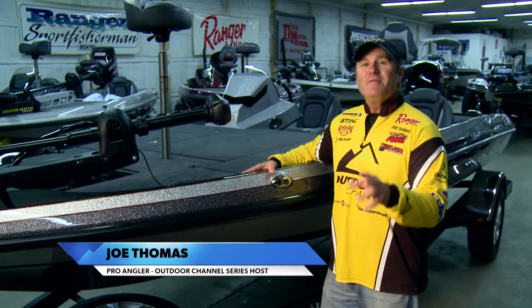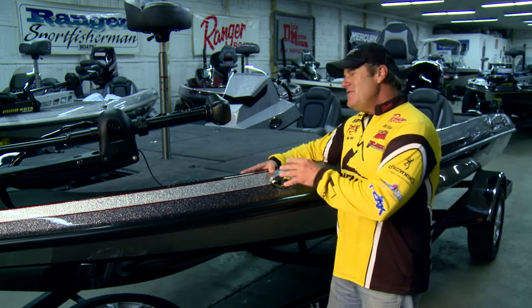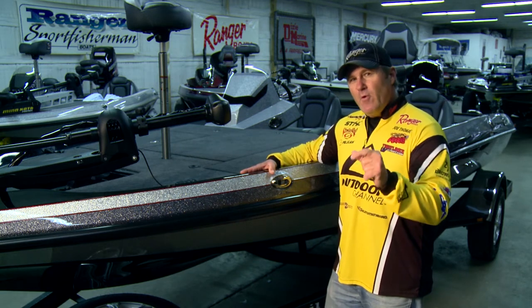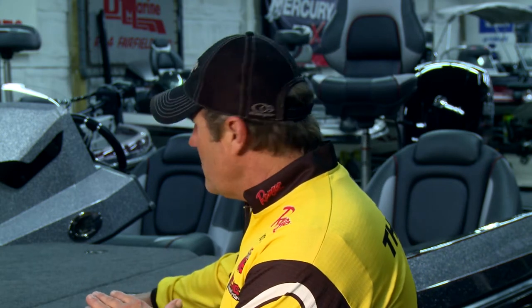Hey, I'm Ranger Pro Joe Thomas and I'd like to show you one of Ranger's newest models, the Z185. Now this baby is the big brother to the Z175 and will accommodate outboards up to 150 horsepower. One of the things I like best about the Z185 is the amazing amount of fishing space this boat has — it's some of the best in the industry.